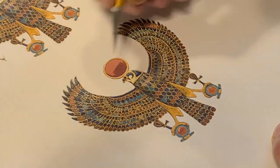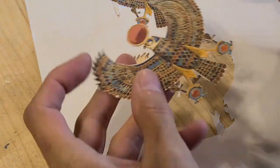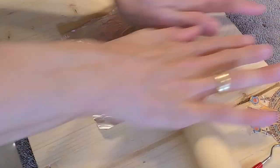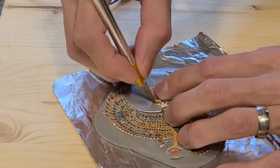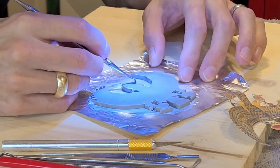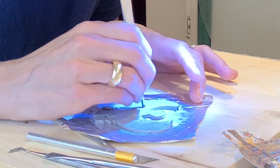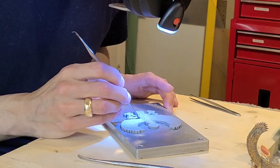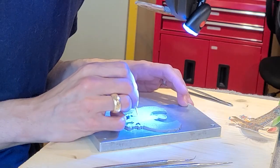The first thing I had to do was make a master mold, so I printed out a picture of the necklace — the original one — and then I traced over some Sculpey clay and went through the very long process of giving the clay shape. This took a while.